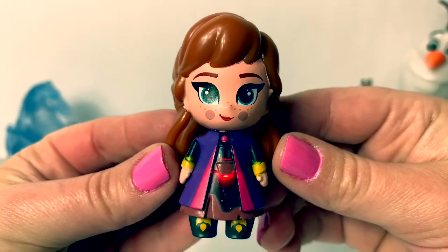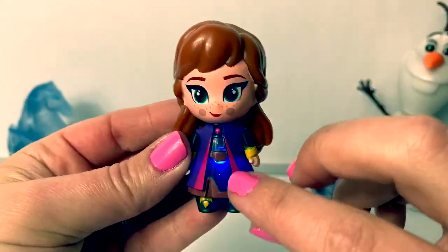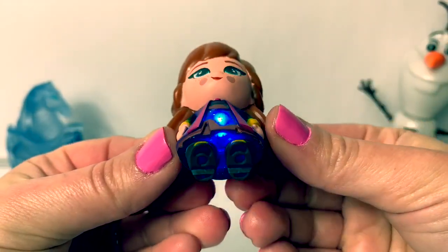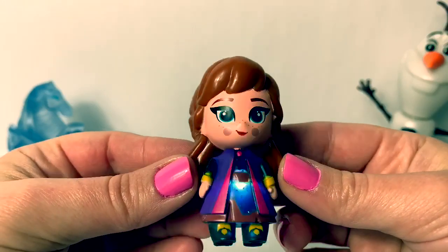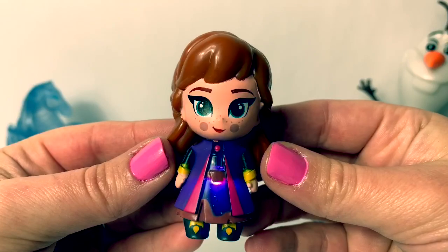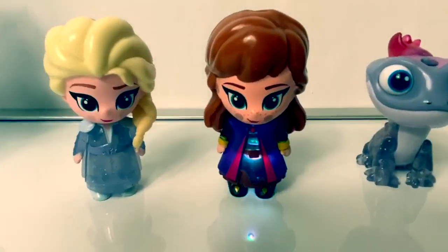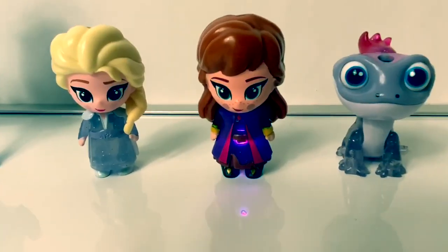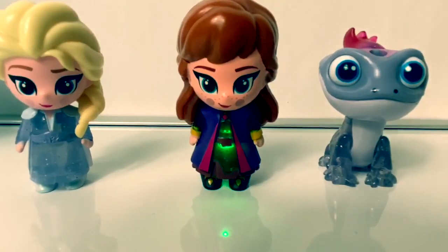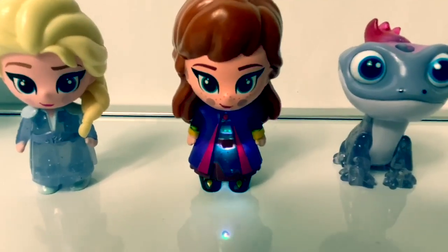Red! Green! Blue! It's so cool how the light is right behind her belt! It's so awesome! The light looks a little different because it's shining through her dress! Purple! Yellow! Red! White! Blue! And here's the white light again!